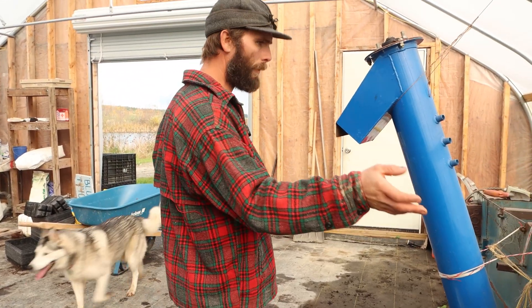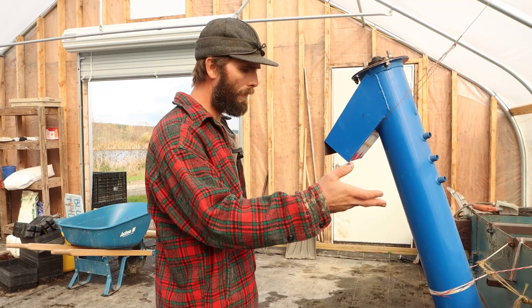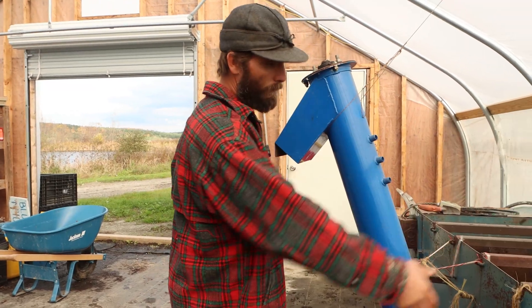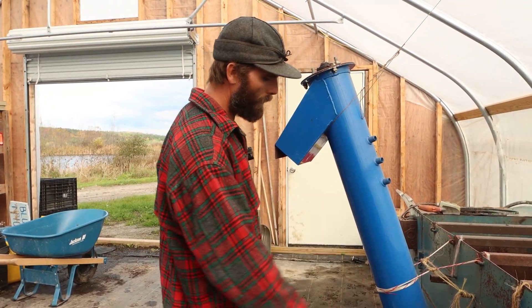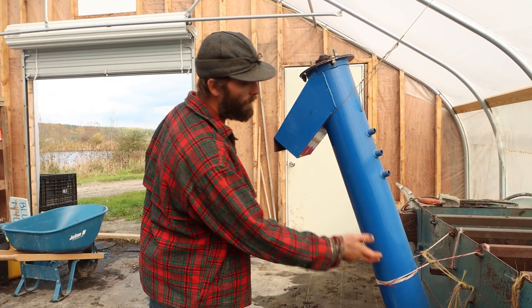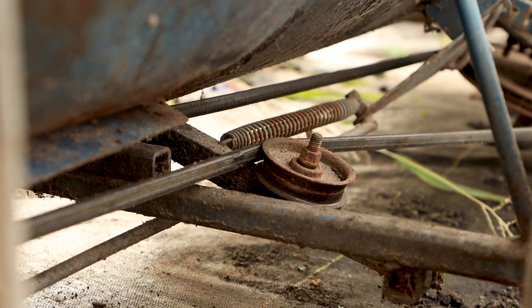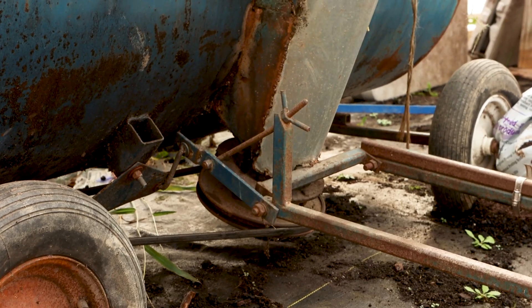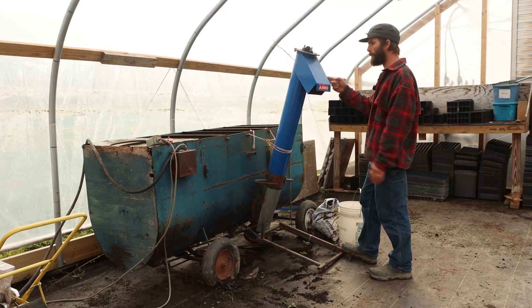You fill the hopper with the soil — you can moisten it if you want, and add some fertilizer at that time. Then you turn this on and it busts bales. There's an auger that feeds up through here and a foot control, so we'll set up a table here with all our baskets and flats.